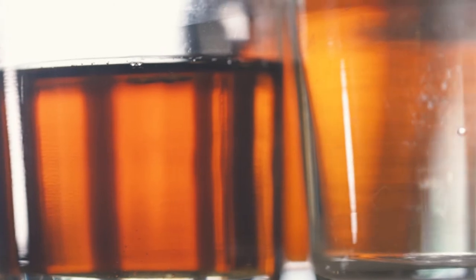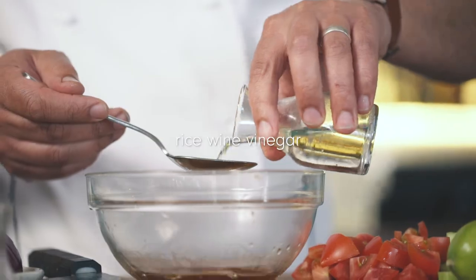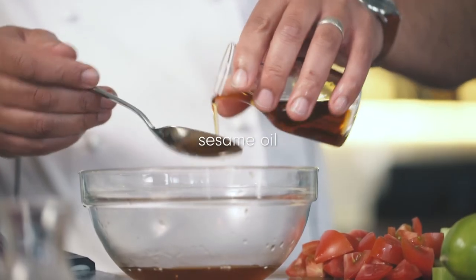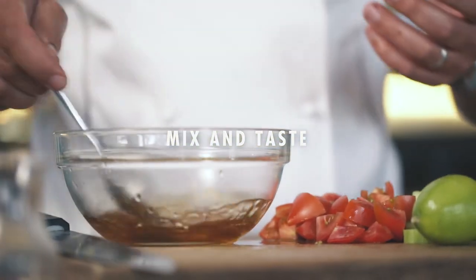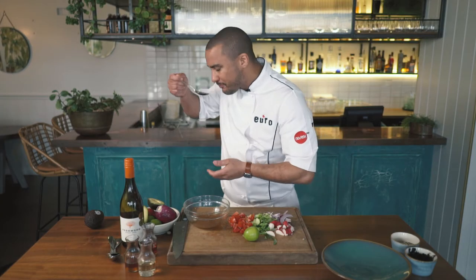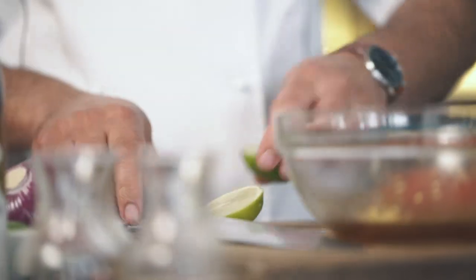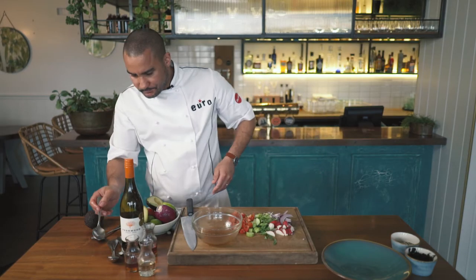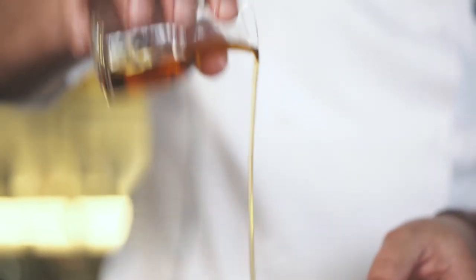Now for the dressing: a quarter of a cup of soy, some rice wine vinegar to give it a bit of sharpness — a couple of spoons of that. And some sesame seed oil, a couple of spoons. Just make sure you're tasting it the whole way — it should be a nice balance of salt and acidity. One lime just to give it some real zesty juice — squeeze that in. Just a little bit more sesame seed oil and we're good to mix.